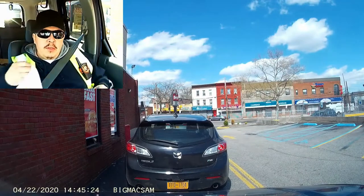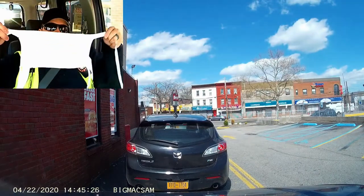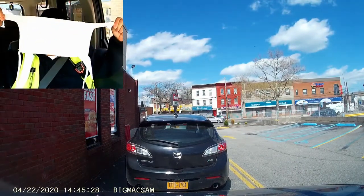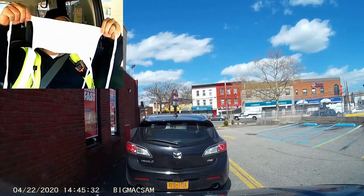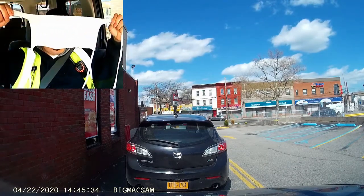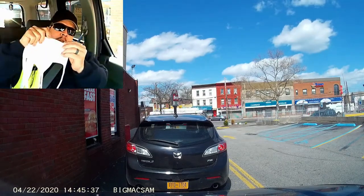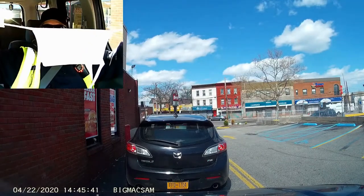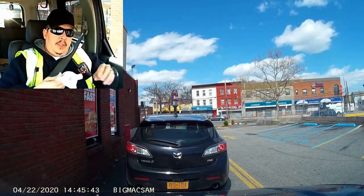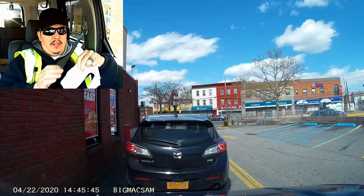This is the mask I made out of a T-shirt — look at that. I got the idea online. The bottom part I sewed a piece of power cord underneath, all hands-on, and it fits really nice.